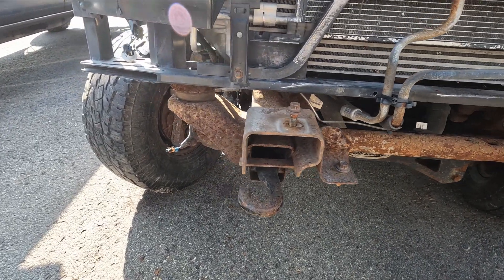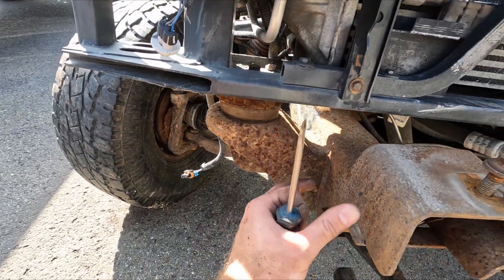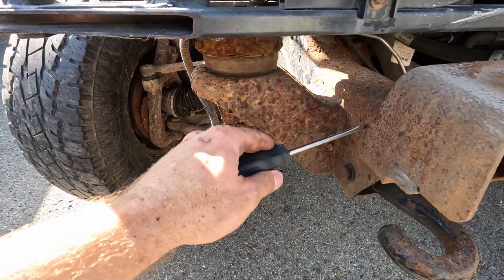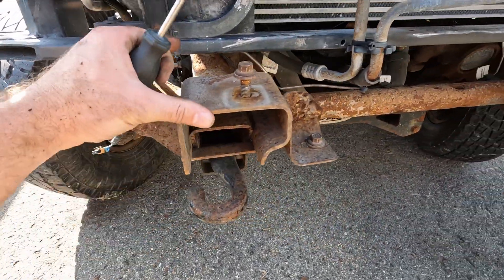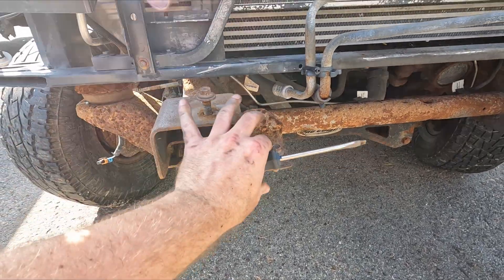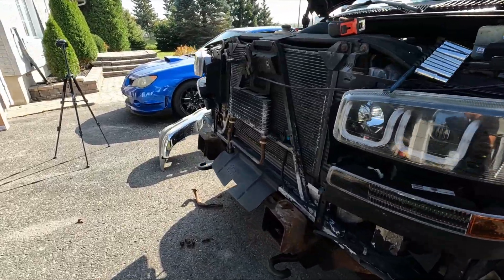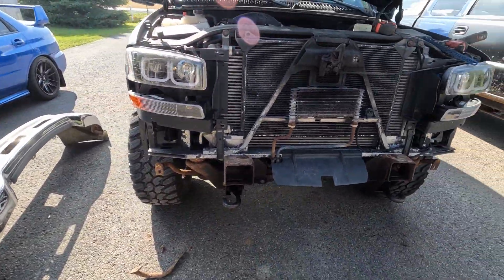I think what I'm going to try to do is take a bunch of measurements, make a template of where this is welded onto the frame, and then try to grind down the welds and take this whole bracket from this truck and move it over to this one. Not sure if it's going to work, but we're going to give it a shot.